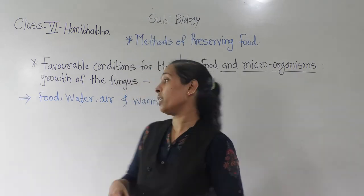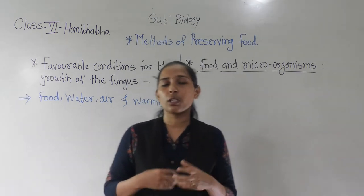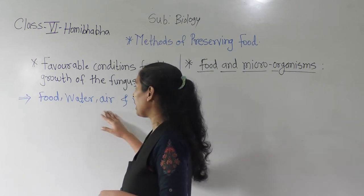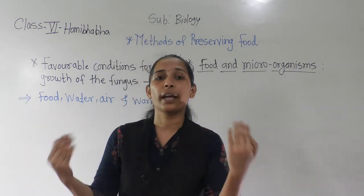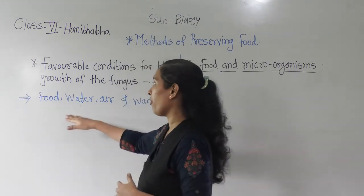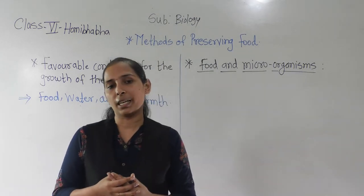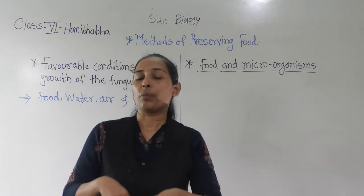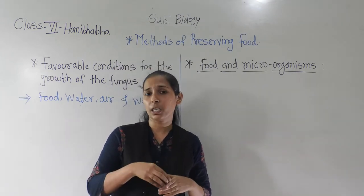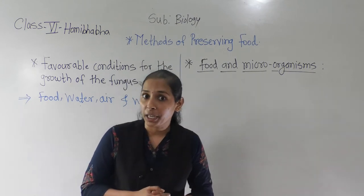Wherever we keep the food, there is air and water also present — as we know, water is also used in cooking. So all these things are already present around the food. Wherever the microorganisms get this favourable condition, the growth of microorganisms starts to happen in the food material. When growth starts, the food gets contaminated and the food gets spoiled.